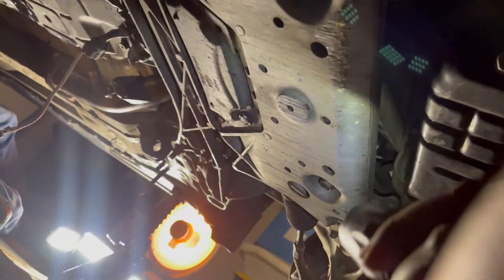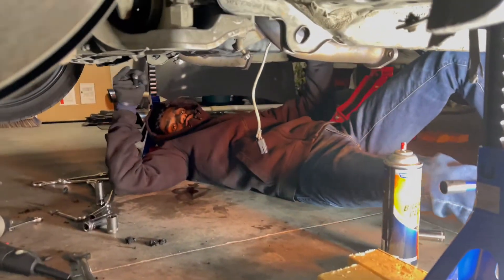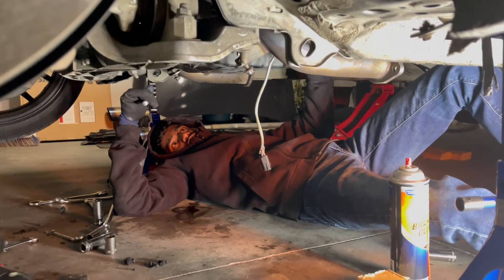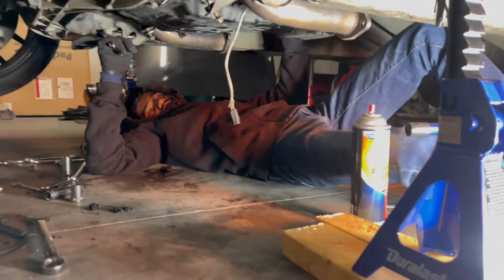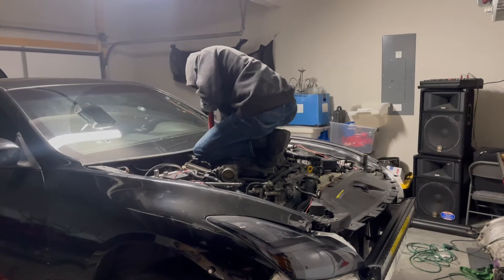We got the interior out, the drive shaft out, and the exhaust out. Now basically all that's left is the transmission — which is the hard part. Me and Myon played a long game of rock paper scissors to figure out who had to fish the drain plug out of the bucket of tranny fluid.